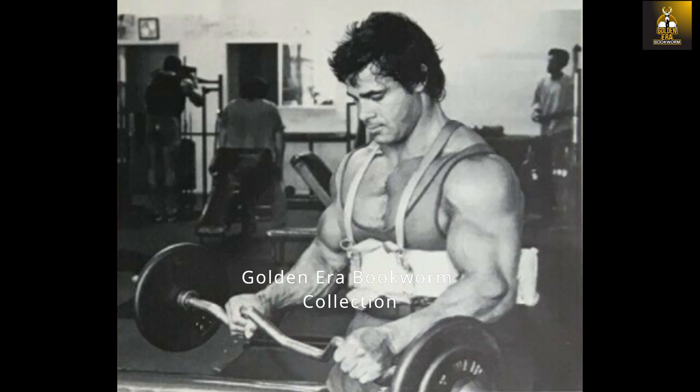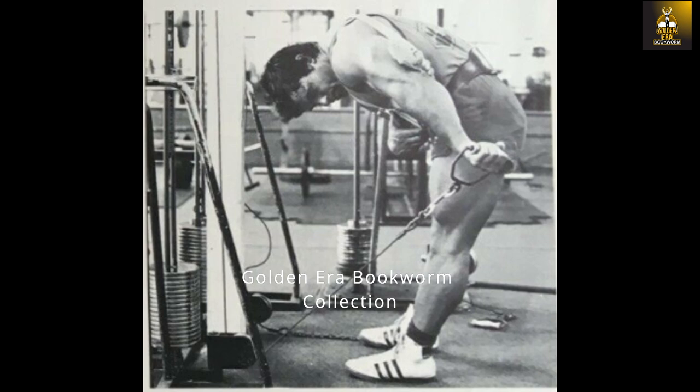Finally, training the forearms: the first exercise is the standing reverse arm blaster curl using an easy curl barbell. Performing standing reverse curls affects the forearm extensors, and the brachialis is also engaged. By using the arm blaster, the shoulders cannot assist, creating a much stricter motion. The second exercise is the standing arm blaster wrist curl behind the body — using a cable station with a one-hand attachment, curl the wrist behind you using wrist motion only. The arm blaster prevents the latissimus or rear delt from aiding the movement, fully affecting the forearm flexors. Perform four sets of 10 repetitions for each.